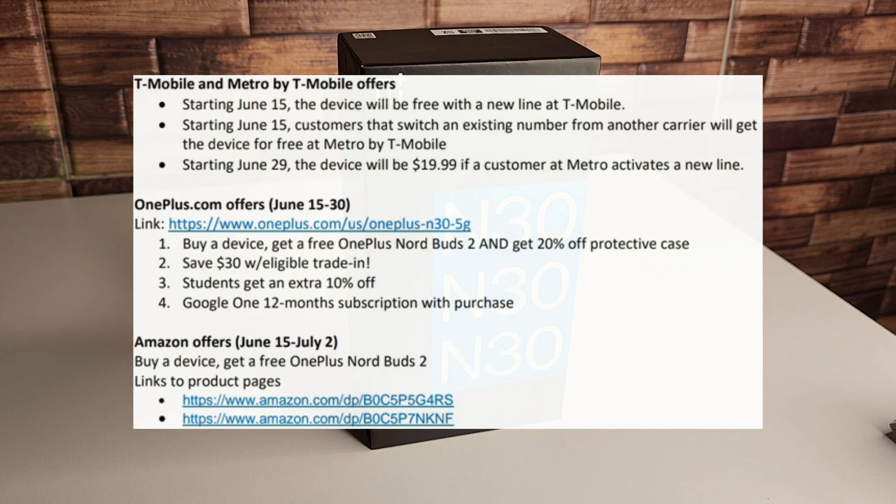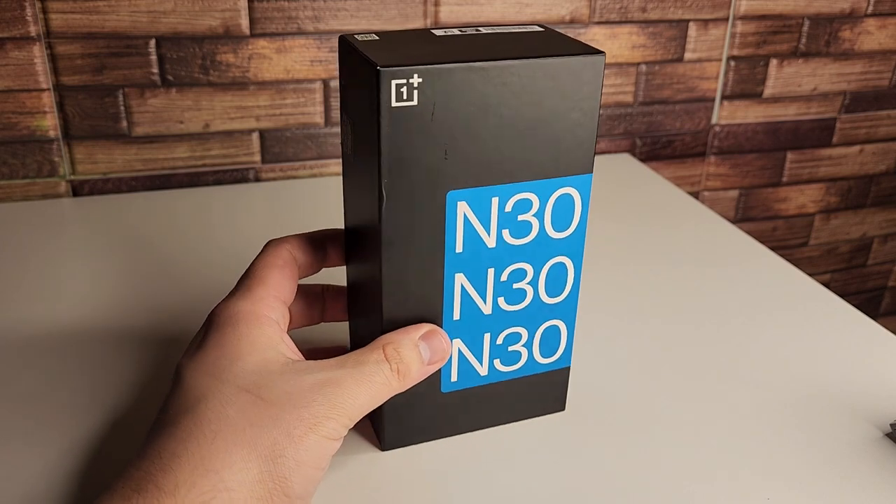Last but not least, the Amazon offer is if you buy this device, you get a free OnePlus Nord Buds 2, which is always a great deal — a great duo for $299.